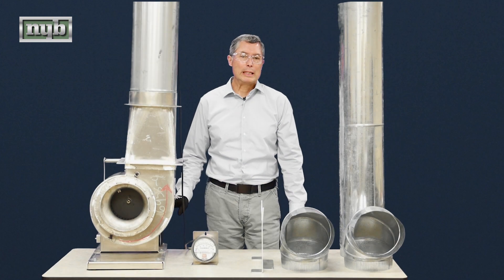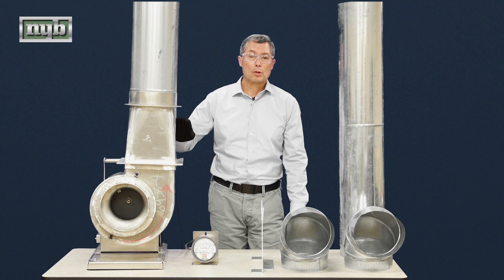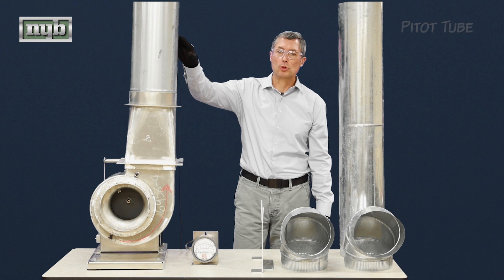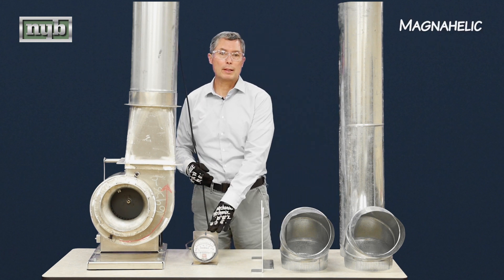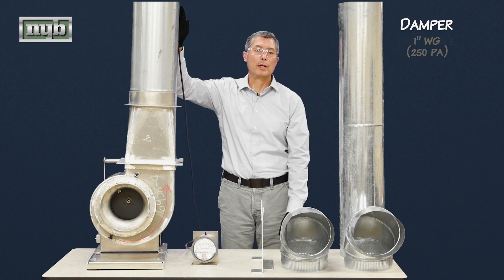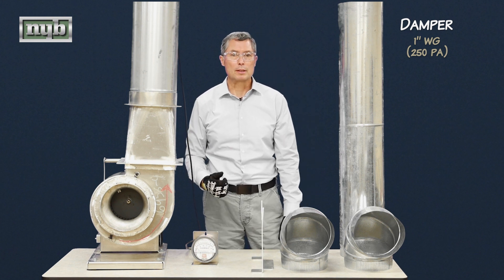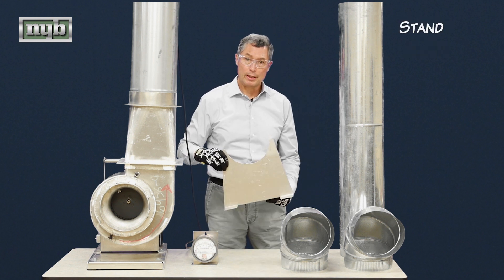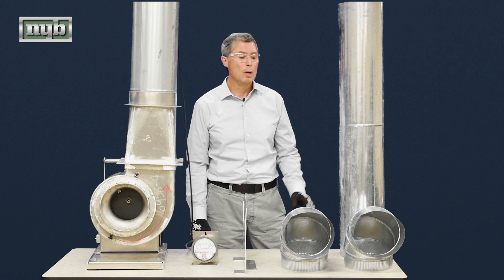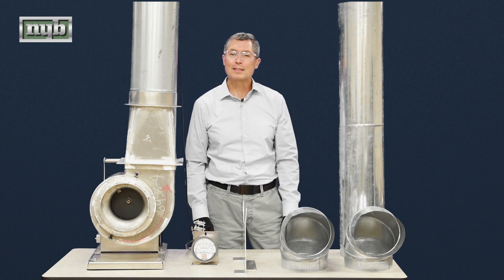Let's talk a little bit about the equipment required for the demonstration. We have a fan blowing into a rectangular-round transition, a round piece of ductwork that includes a pitot tube, some tubing that goes to this magnehelic gauge. We have a damper at the discharge, and that damper is preset at about one inch of water gauge or 250 Pascal, and that's going to be our baseline resistance setting. We have a stand to support the round piece of ductwork, and we have two 90 degree elbows to create our corkscrew.